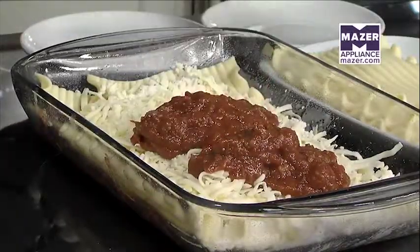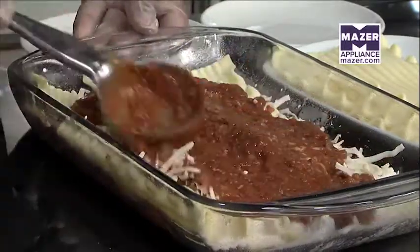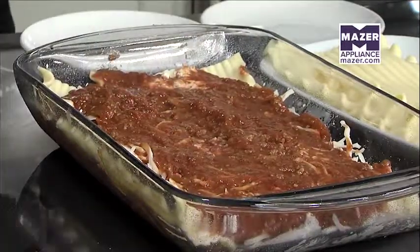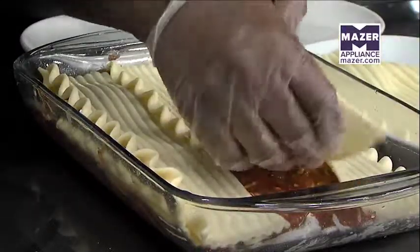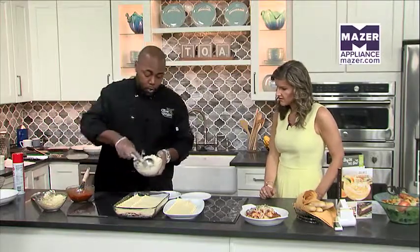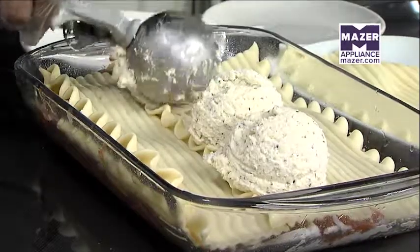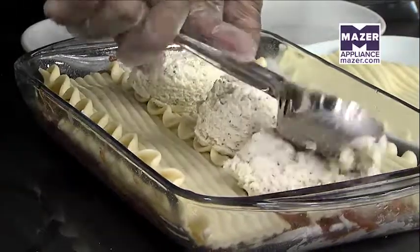How many layers do you do? We do about two layers. So we're going to spread that out — a nice thick layer. And is it already seasoned with everything it needs? Everything's already seasoned for you. Then we just top it off with a little more ricotta cheese — actually, that's a lot more ricotta cheese, but the more the merrier. It's going to all melt down and be delicious.